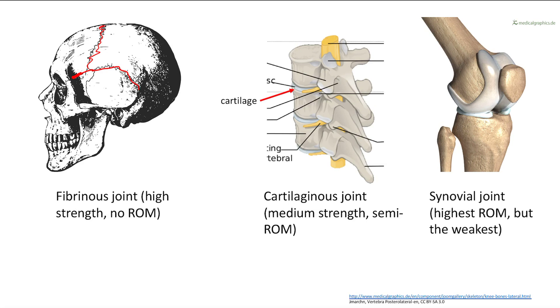A cartilaginous joint has cartilage between the joints. So we have a bone here, and a bone here, and in between there's some cartilage. That's a cartilaginous joint — this is found in your spine. This is medium strength, and your range of motion is medium.